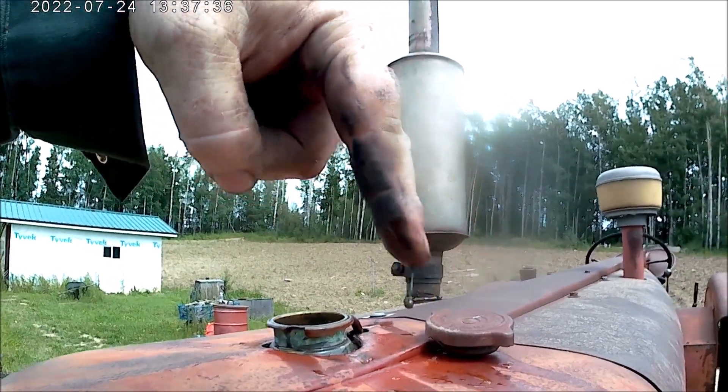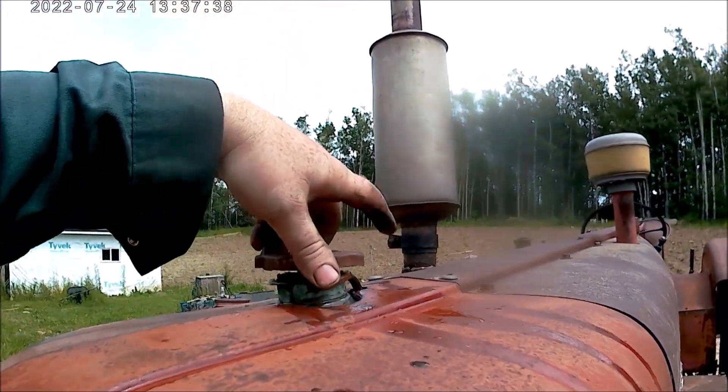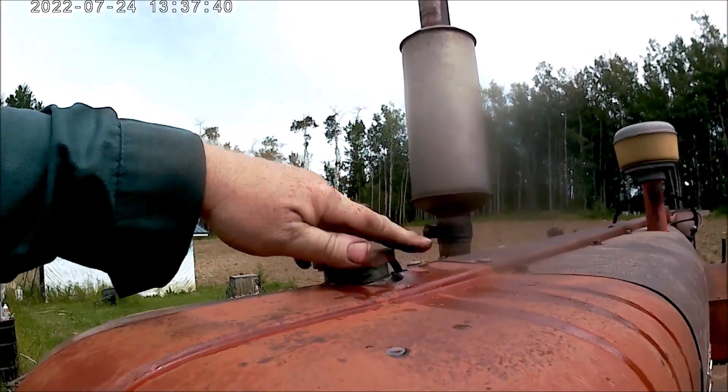As for care, check your antifreeze every day. You should be able to reach it with your finger — if you can't reach it with your finger, you don't have enough. I added some to it.